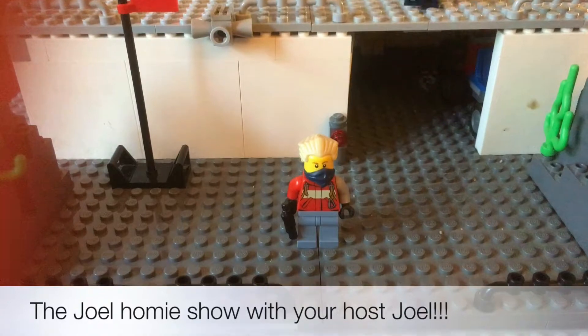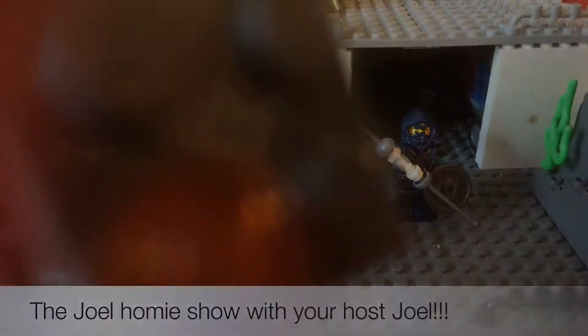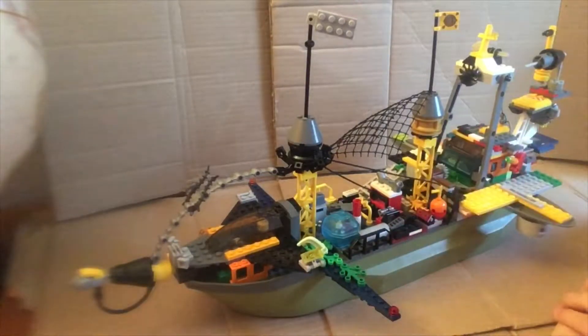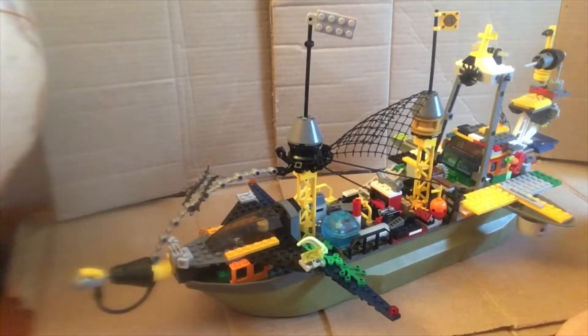Hello everybody, I'm Joel where I do reviews, help, funny and much more. And this is my friend Joseph who does gaming, and my friend Deegan from school. What's up everybody, it's Joel back with another Lego video. Today I'm not doing a review — it's a custom model that me and my friend Joseph recently built. This is a custom Lego pirate ship, and today I'll be giving you guys a tour of the whole entire ship and showing you all its features. Let's get right into the tour.